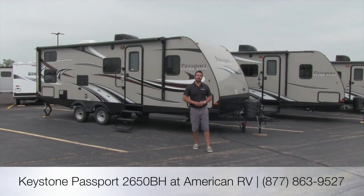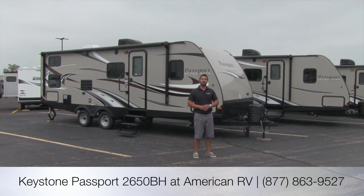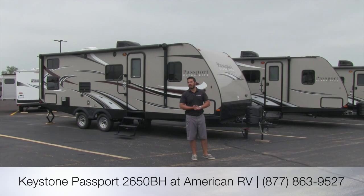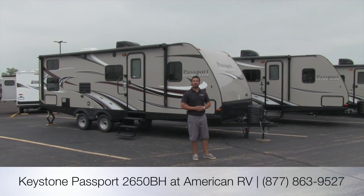Hi folks, I'm Ian Baker, the product specialist here at American RV. Today we're going to talk about the Passport 2650BH. It's a great floor plan — it has a couple bunks, a nice large U-shaped dinette the whole family can sit around, a grill on the back, and even better it's going to be lightweight, weighing in under 5,000 pounds.